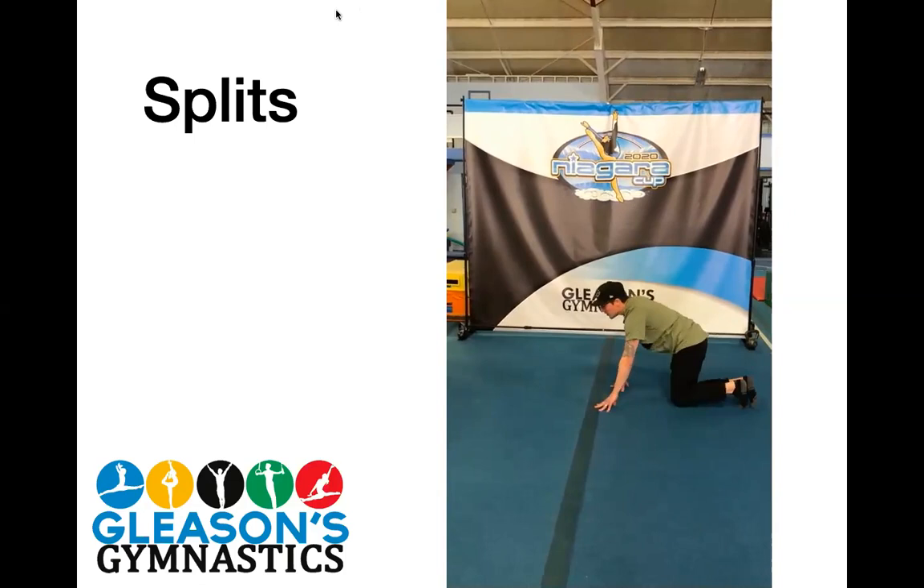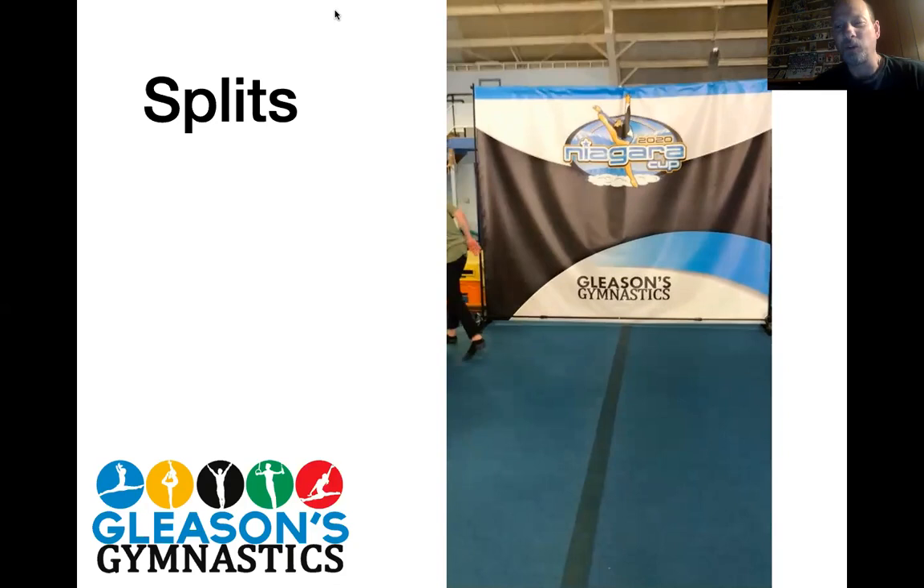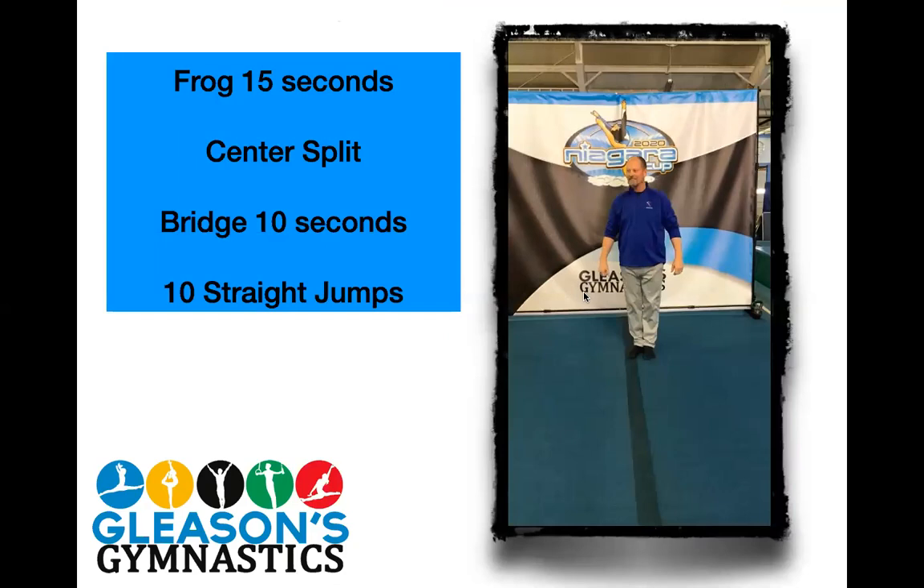Good job, Sean. Frog stretch and then center split. It looks like Coach Sean was a little intimidated by that frog stretch, so I'm going to come in and do it. When we get into the frog stretch, we're going to hold it for 15 seconds. We'll go ahead and do a split with some variations, a bridge, and then we'll end with ten straight jumps here. Ready? And let's go.